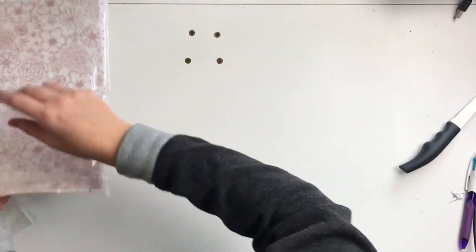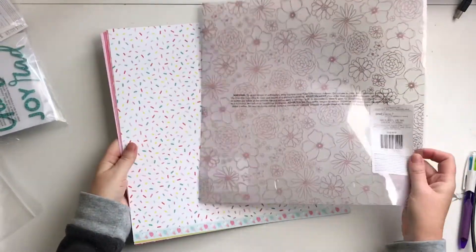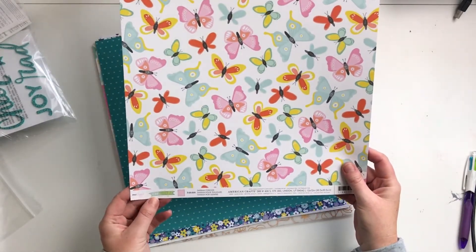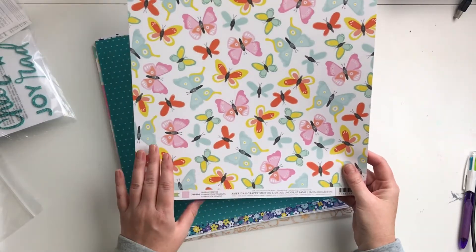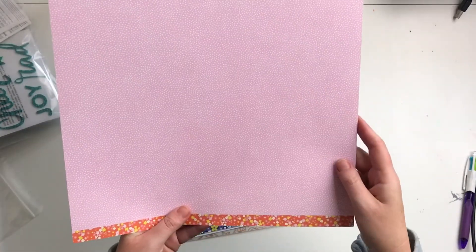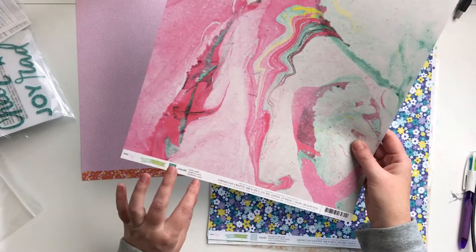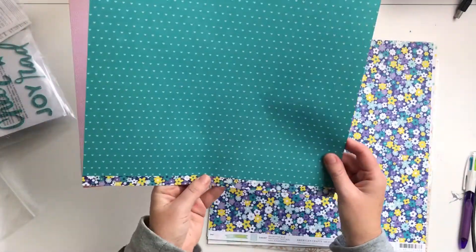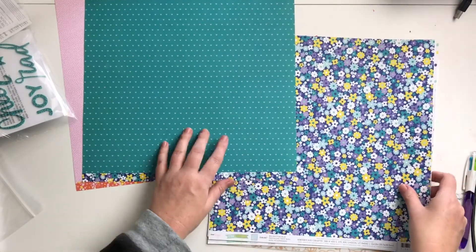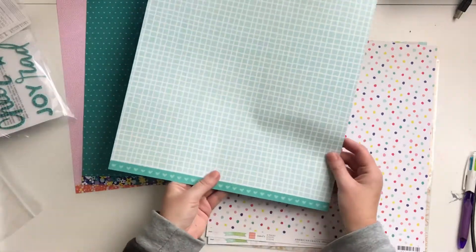We'll start with the papers as usual. We've got American Crafts Stay Colourful — I can see these maybe being fussy cut out. Then this one is a pink white polka dot, I really like that. The next one is from Stay Colourful called the lava lamp — I really like that, that's my favorite.